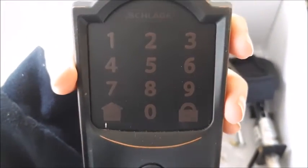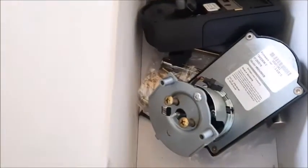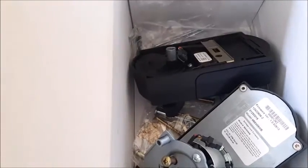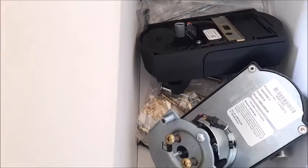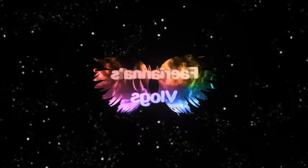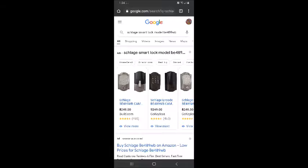It can be keyless entry and you can use the remote control from your app and you can know who is unlocking your house. Basically it keeps track of who locks and unlocks through the app. This door lock is the model BE489WB. It is about $250.